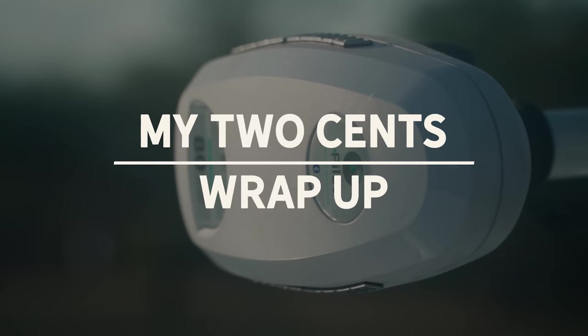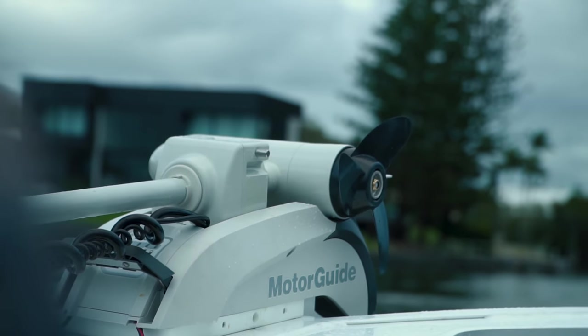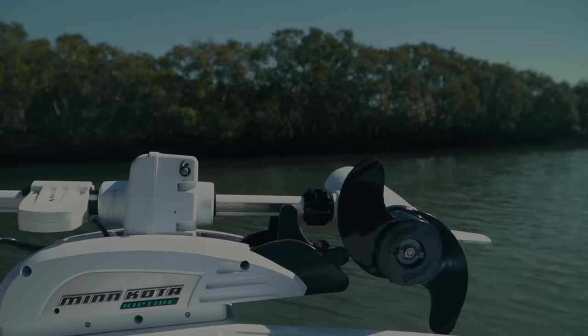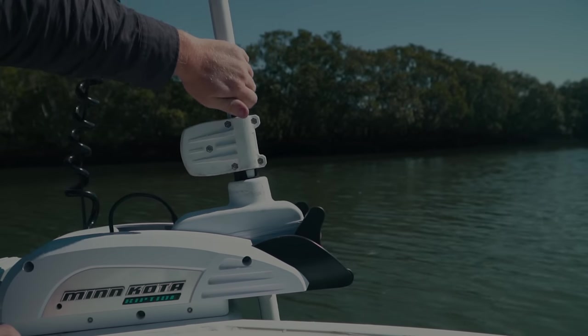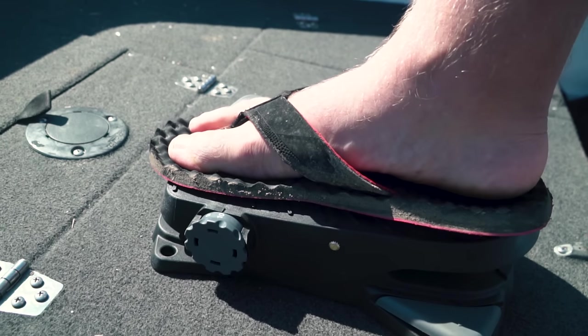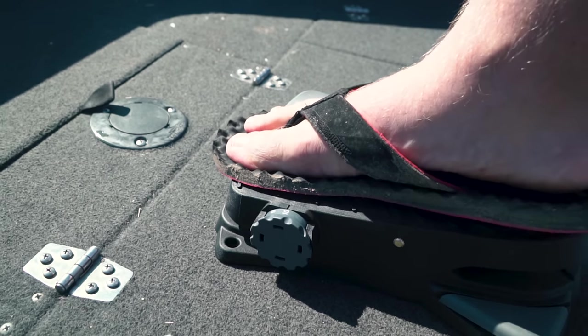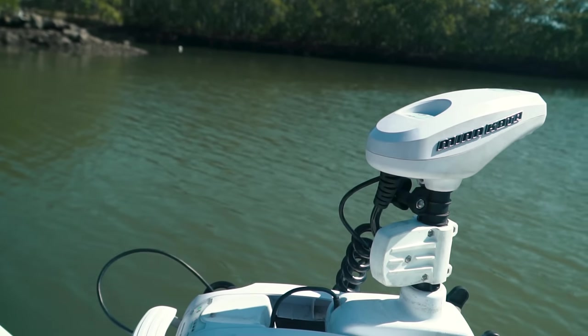To wrap up, my two cents is both motors work. If you want something more versatile with more bells and whistles, go with the Mincota. If you want a simpler, more budget-friendly unit, go with the MotoGuard. They both have their issues and their good things, like anything. So you have all the information — go and get amongst it.